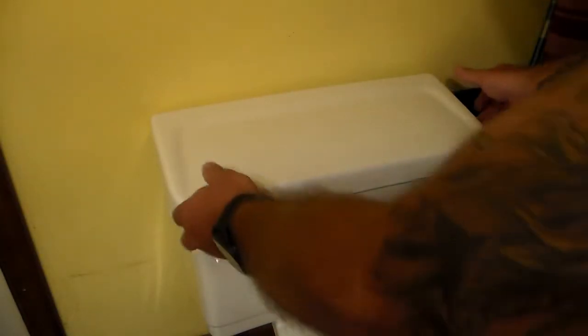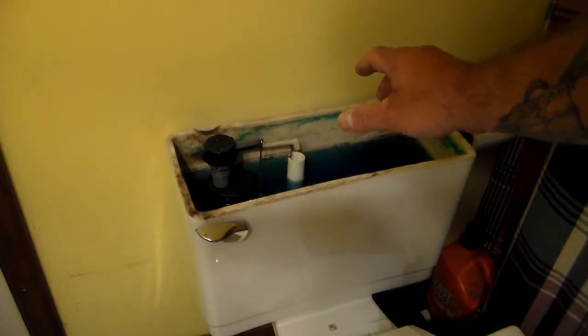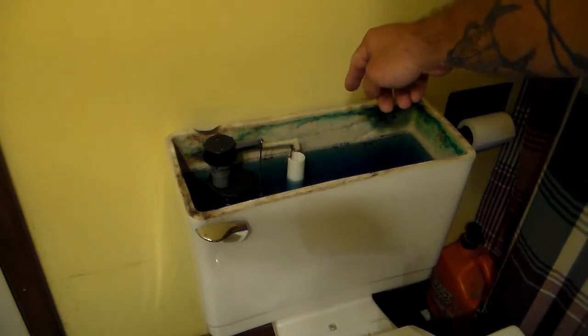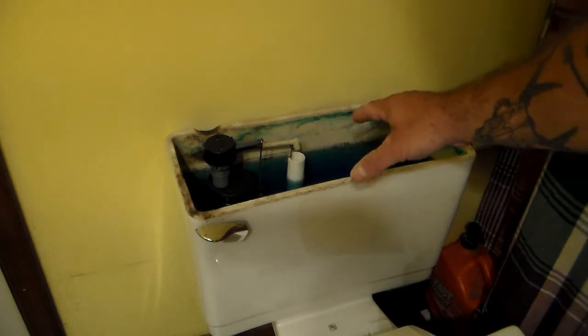Go ahead and remove the back lid to the tank. No matter what toilet you have, they are pretty much all going to look the same inside — unless you have one of those bidet toilets with a built-in water fountain or one with a two-button push. With two buttons, one small button is for a light flush and the other is for a more complete flush. The different parts we're looking at: we have our fill valve assembly, our fill tube, our handle assembly with a rod and chain that connects down into the flapper. There are different styles of flappers and different styles of fill valves, but they are all interchangeable.